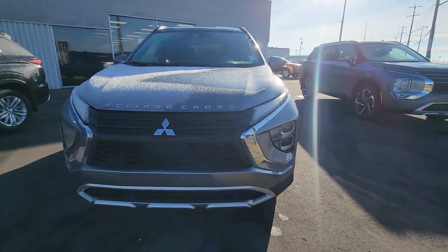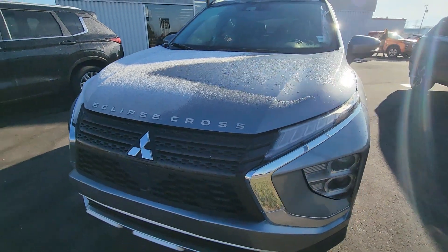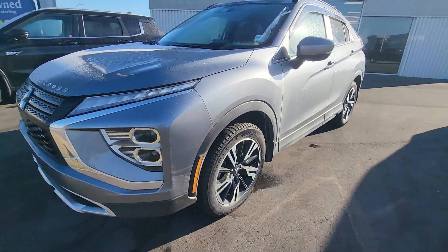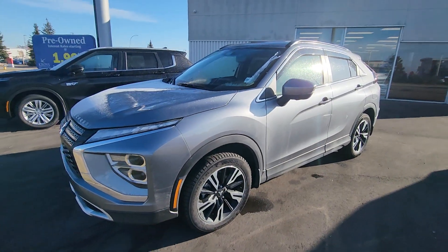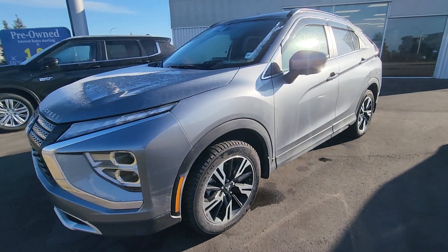Ryan Neal here at Cross Mitsubishi. Just wanted to give you a short video of this Eclipse Cross. This one is a demo, it does have some value-added features on it like winter tires and a remote start already built in. However, I do have other variations that we could consider as well if you'd rather not take a demonstration model.